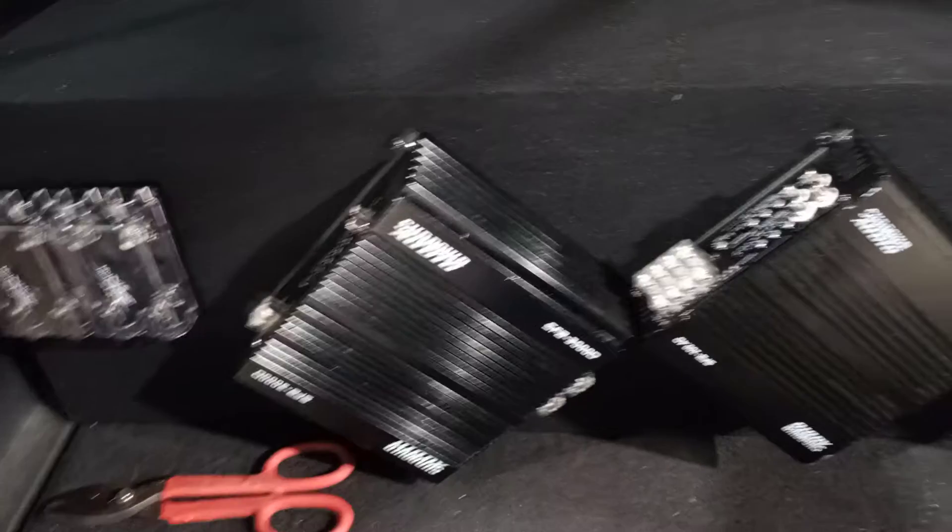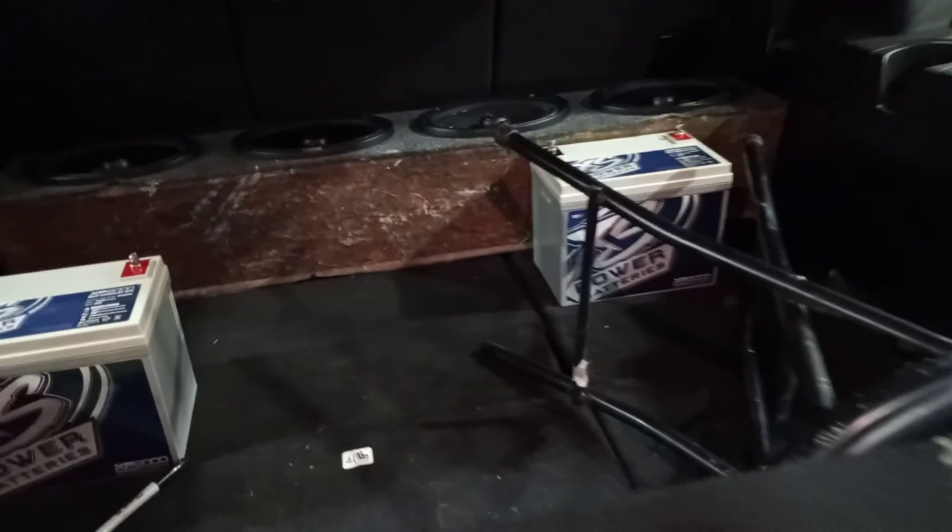I'll be working every day next week, so I won't have time to mess with it. But this is a little box I built myself to house my 2SP-2000s, and the subwoofer box is gonna be placed behind it.